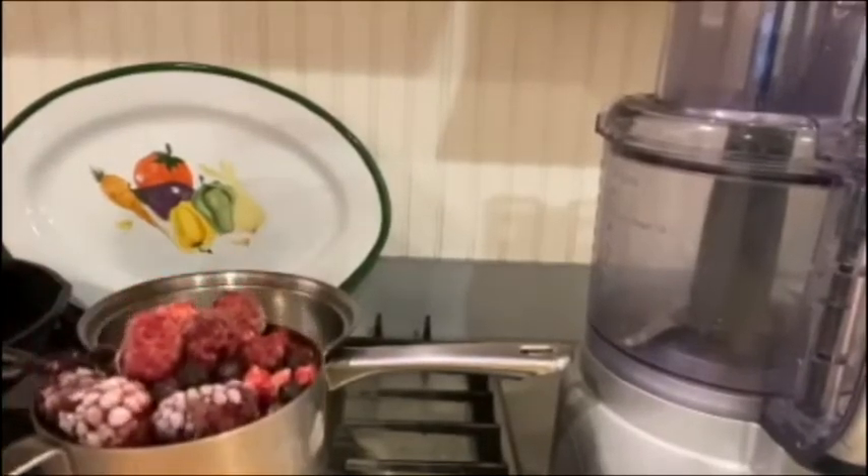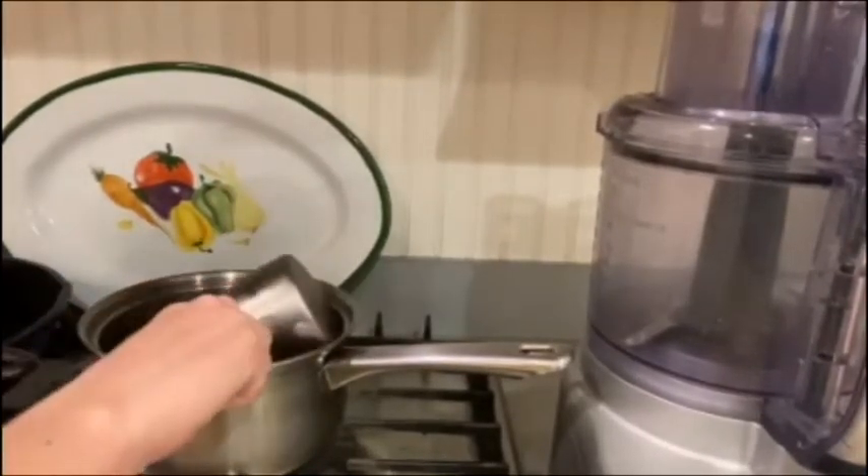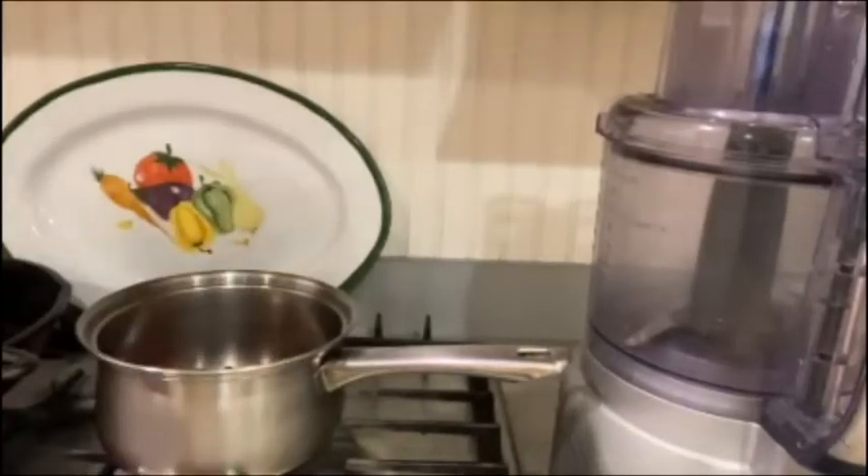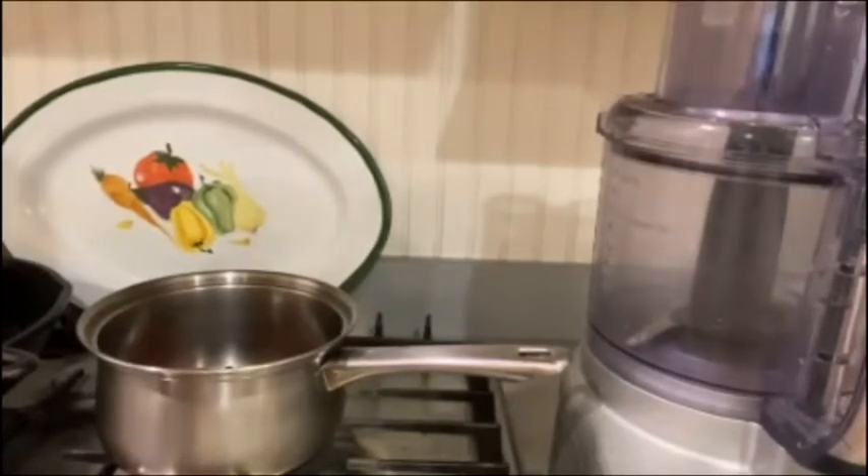First, I'm going to add my cup of berries into the pot. Then I'll add in a tablespoon of honey, just to add a little extra sweetness.